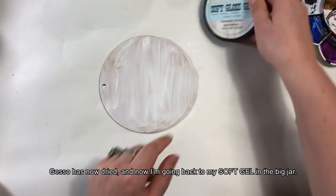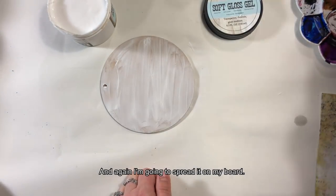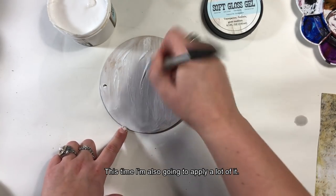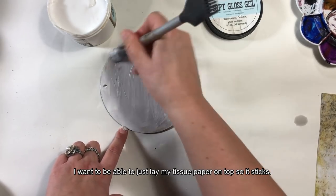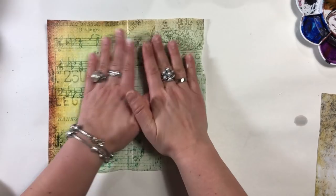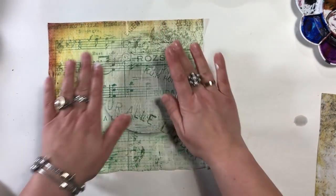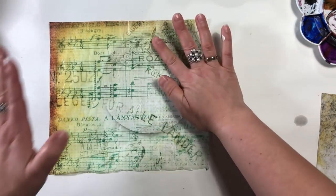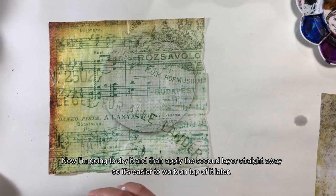Gesso wyschło, wracam teraz do soft gelu i znowu posmaruję nim płytkę. Tym razem dam żelu dosyć dużo — chodzi mi o to, żebym mogła przyłożyć mój cieniutki papier i żeby się momentalnie wszędzie przykleił. Z tego typu papierkami trzeba być ostrożnym, bo bardzo łatwo jest je niechcący porwać. Dlatego po prostu staram się przycisnąć i za chwilkę podsuszę i pomaluję od razu drugą warstwą, żeby się zalakierował.